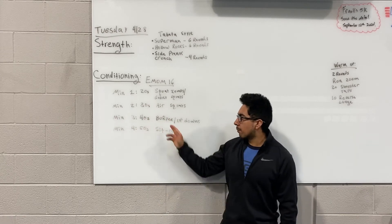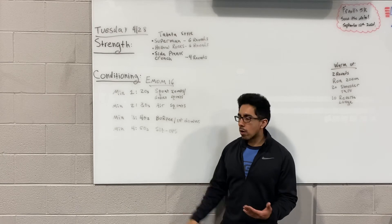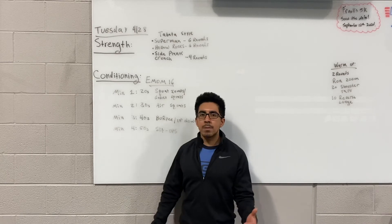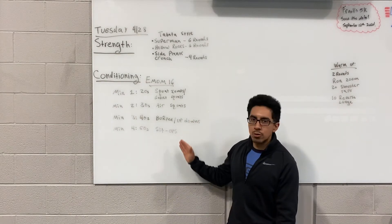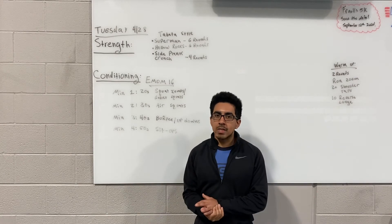Minute three is 40 seconds of burpees or up-downs, and then lastly, minute four, you're gonna do 50 seconds of sit-ups — that one you have the least amount of rest, just 10 seconds. You're gonna cycle through one, two, three, four for a total of four rounds and it'll take you 16 minutes.